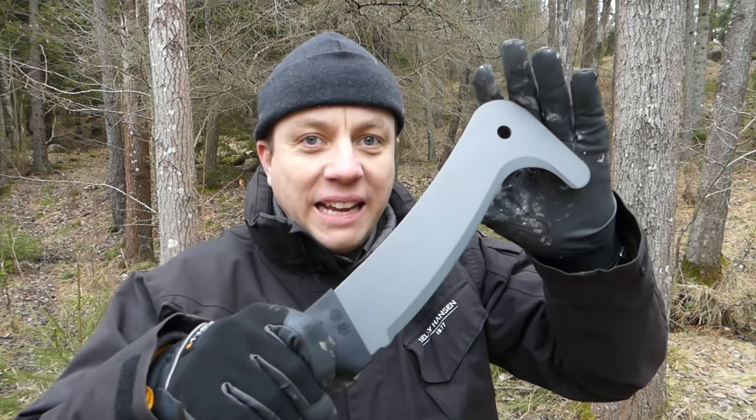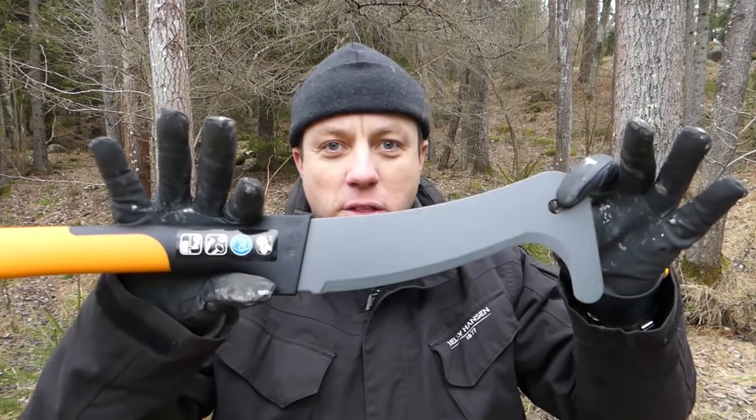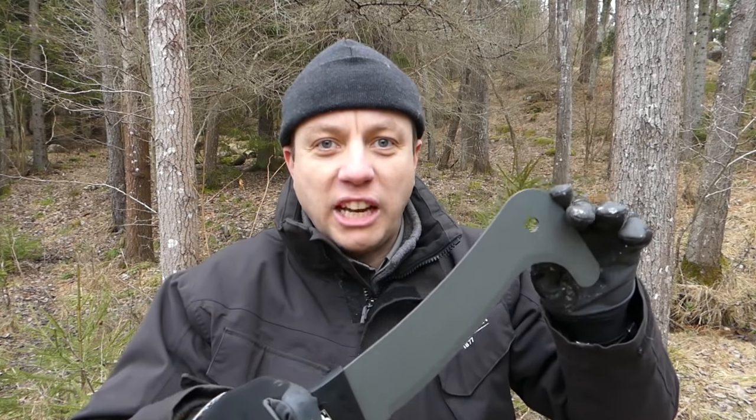Alright guys, how are you all doing out there? Dave at the Humble Trekker channel. Got to do a bit of kit to review — the Fiskars Brush Hook, the bastard child of a machete and bill hook. Let's check it out.